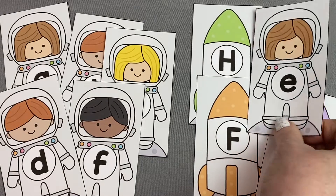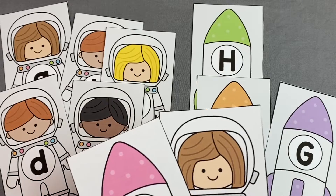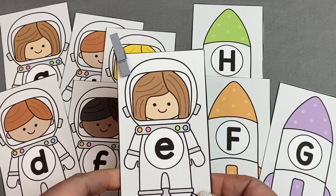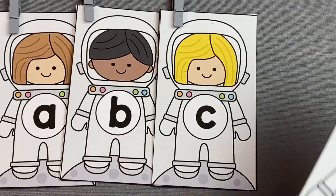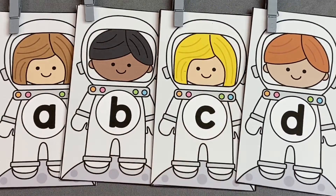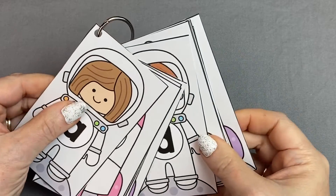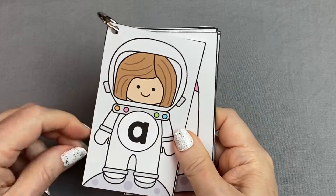If you are a current member of the members section, I have also added space letter matching cards. You can do the same kinds of activities with these letter cards — match and clip activities, put the cards in alphabetical order, or make ring books. And also, I forgot to mention for the number cards: you can play memory match games with these as well by flipping the cards face down.